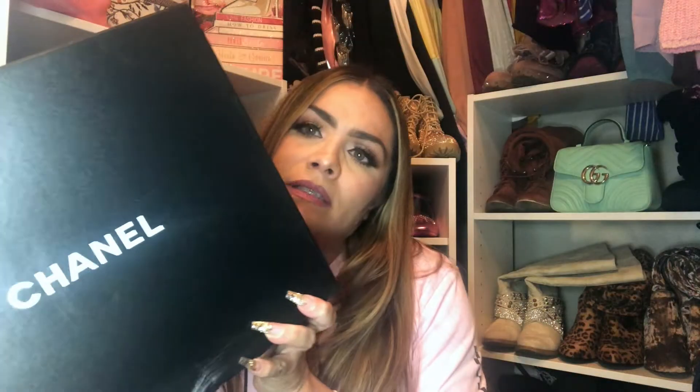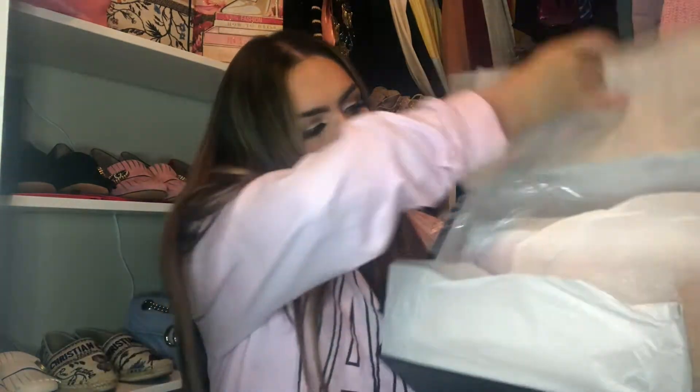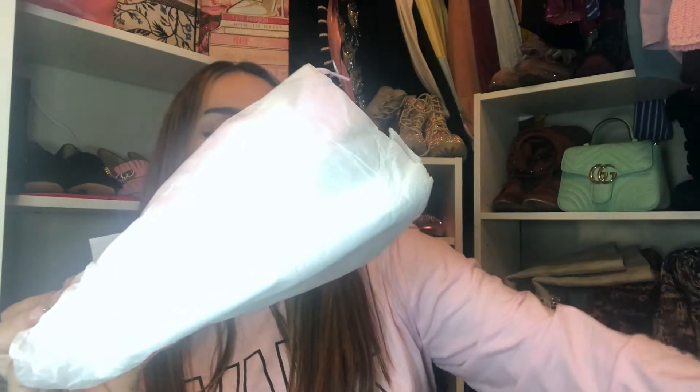So this is the box, dust bag for the shoes, and the care card. I'm going back to school soon, so I decided to buy a pair of sneakers so I can get from class to class without hurting my feet. And they are in this plastic packaging.